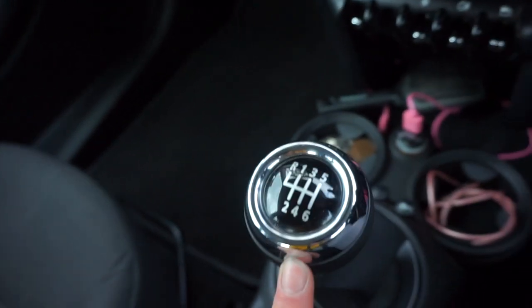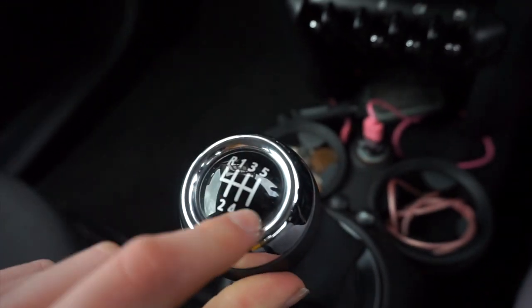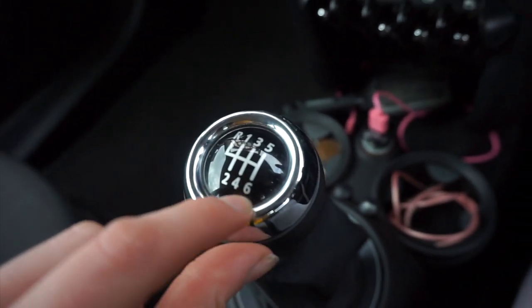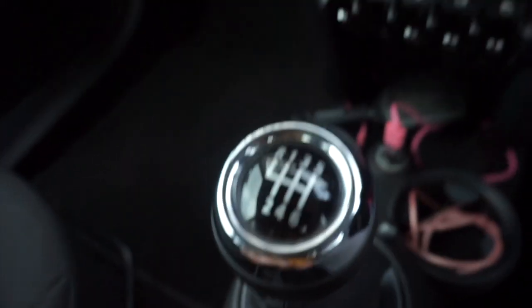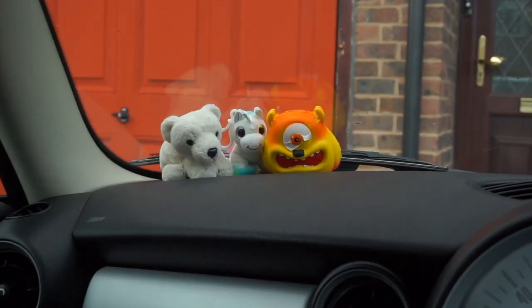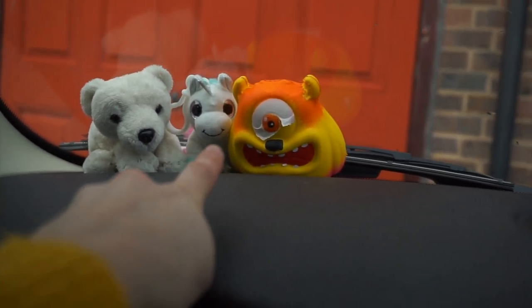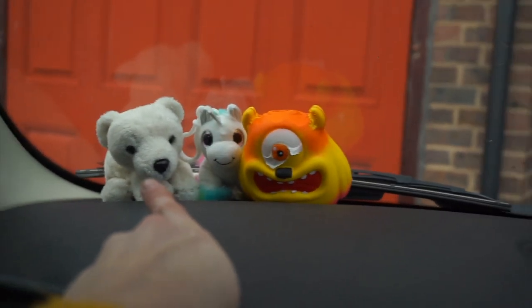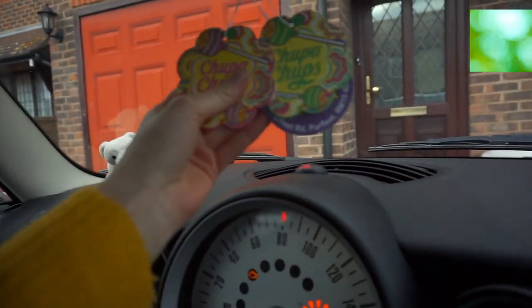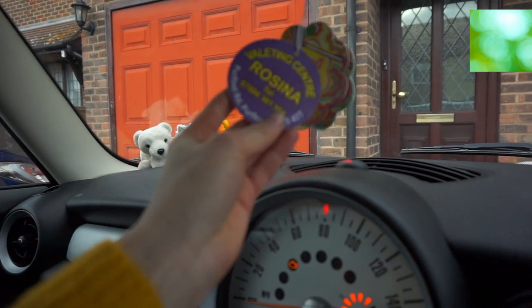On the Mini you have the reverse gear over on this side, which I thought was really weird to begin with — you have to push it all the way past first and then up — but you get used to it. It has six gears which is handy; I've never had six gears before this car. You've got little pockets for storage, no centre console as such, but there are two cup holders and you can put cups in the back as well. I have my three little friends: a little squishy whose eyes are coming off, a unicorn from a friend with a rainbow mane, and a polar bear from the zoo. I've got three air fresheners that don't really smell anymore.